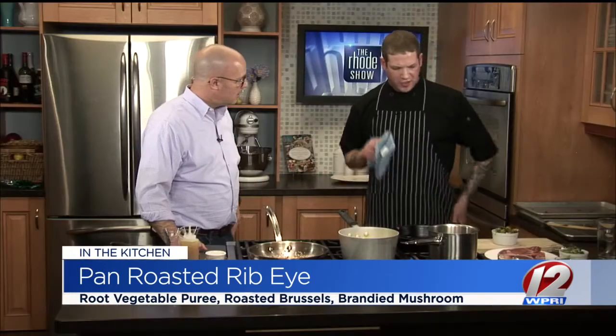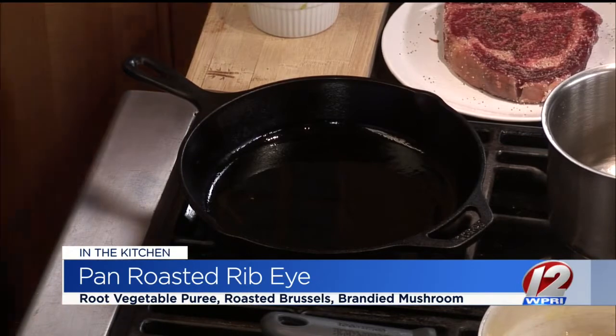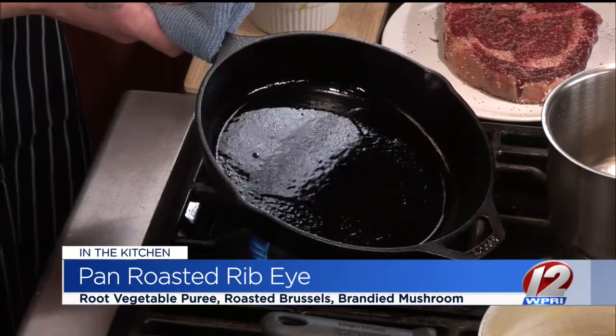We're using a little bit of vegetable oil. We don't want to use olive oil because vegetable oil has a higher smoke point — as you can see, it's going to start to smoke up. We want a nice flavor and we don't want anything to burn. When you put that ribeye in, you want that sizzle. You want to seal it so all of the juices are in there.